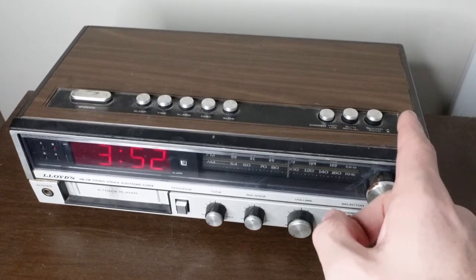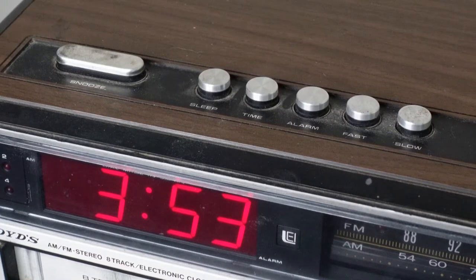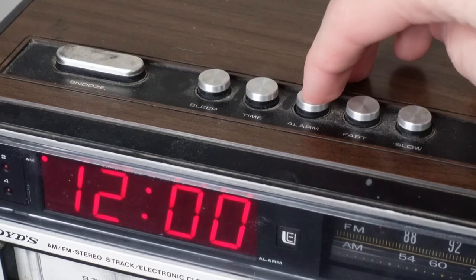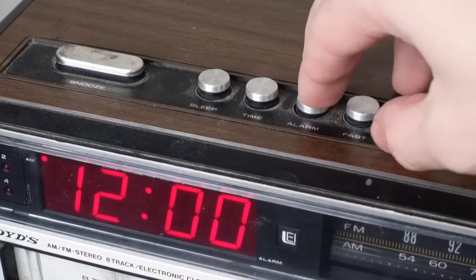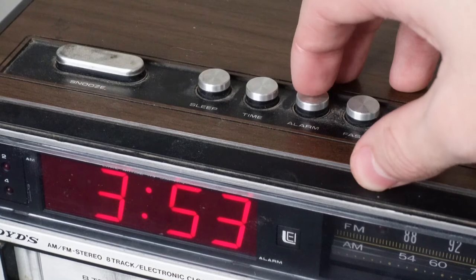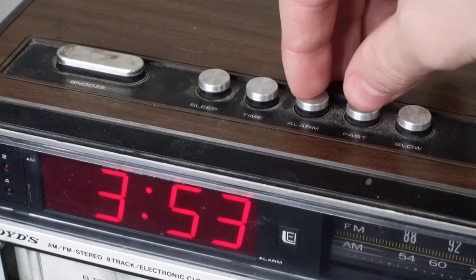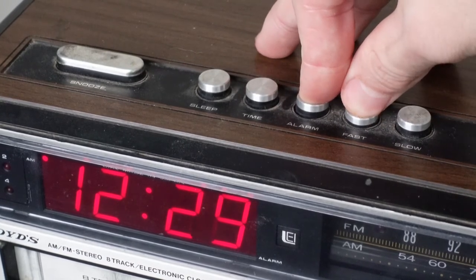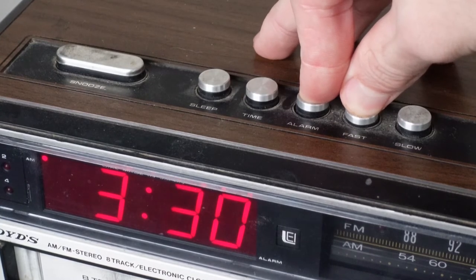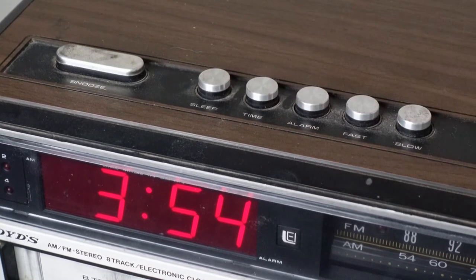Up top we have a total of nine buttons. To start, I'm going to show you how you would set the alarm. First you set the time you'd like to wake up by pressing the alarm button. I haven't set the alarm yet so it's automatically at 12 o'clock — that's just the default. So let's say it's 3:53 and I want to wake up at 4 o'clock p.m. I'd hold down the alarm button then press fast, and that's gonna adjust the time rapidly. Alarm is now set for 4 p.m., about 6 minutes from now.